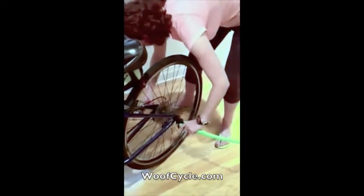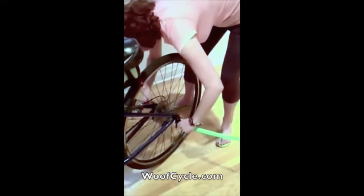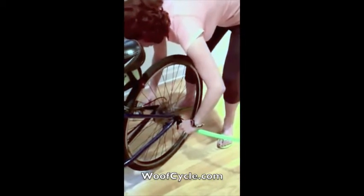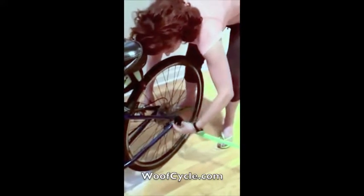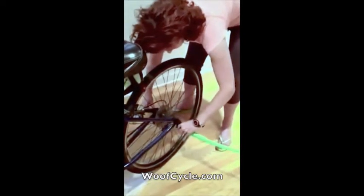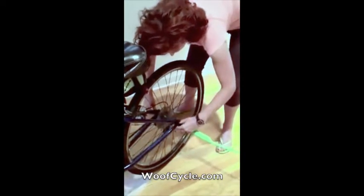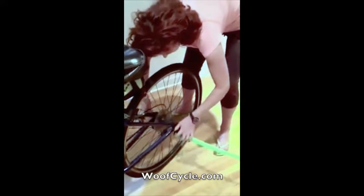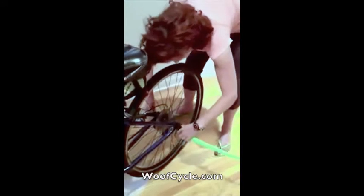Then you start to screw it in. It easily takes. I'm just making sure that I know where the WoofCycle is. I want to make sure that the quick release isn't too tight, so I'll just keep going back and forth to make sure how tight to make it so it fits in.